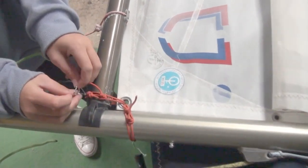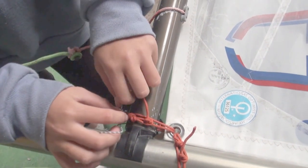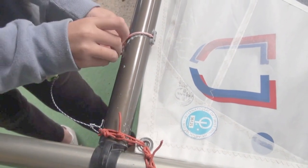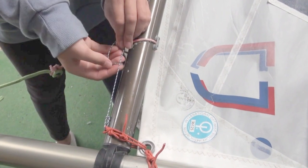El cabo de la botavara: algo que recomendamos es usar un cabito para asegurar que el cabo de la botavara nunca llegue a su herraje, lo que crearía problemas como aumentar la distancia entre la botavara y la vela más allá de las reglas de clase o perder tensión de gratil. Haz unas vueltas de guía alrededor y átalo al cabo de la contra.